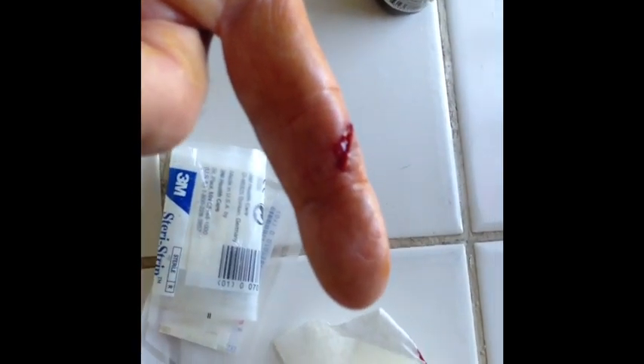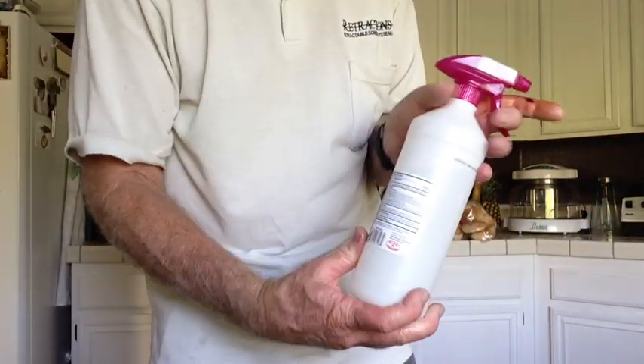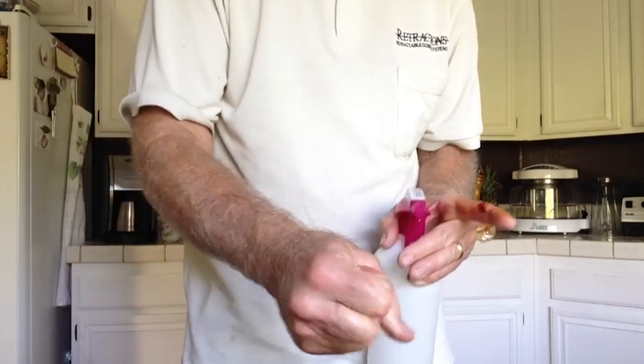I've got Steri-Strips and I'm going to apply those. It looks like it's pretty much stopped bleeding and now we're just going to close up this gap, then put some splints on my fingers so I won't bend and reopen it. I'll check it every 8 hours or 24 hours depending on how I feel. I also have standby antibiotics in my med kit — always a good idea to ensure you don't get an infection. Make sure you sterilize everything: your hands, scissors, anything you're going to be using.